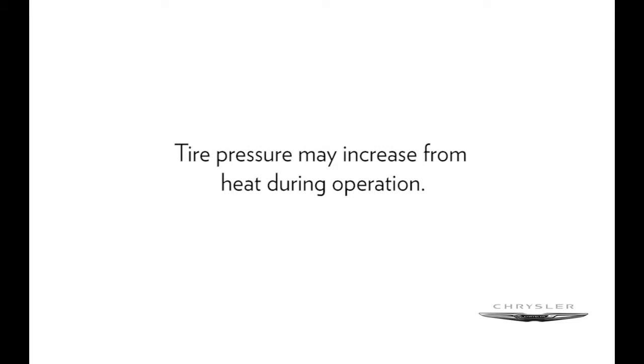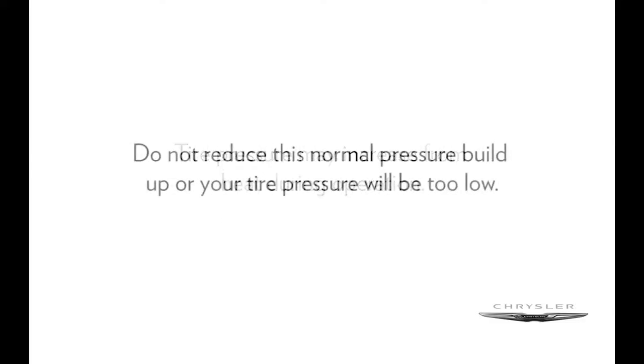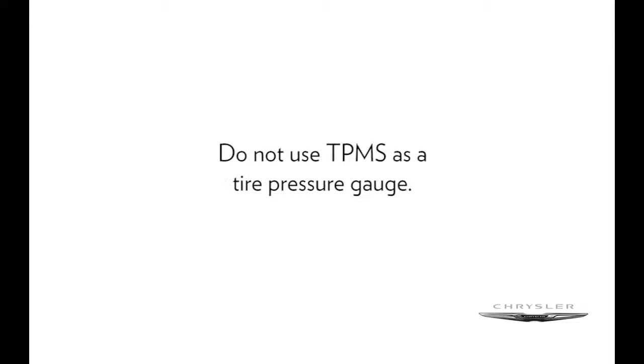Tire pressure may increase from heat during operation. Do not reduce this normal pressure buildup, or your tire pressure will be too low. Here's an important note though: do not use TPMS as a tire pressure gauge, as the warnings do not automatically turn off when proper pressure is returned to the tire.